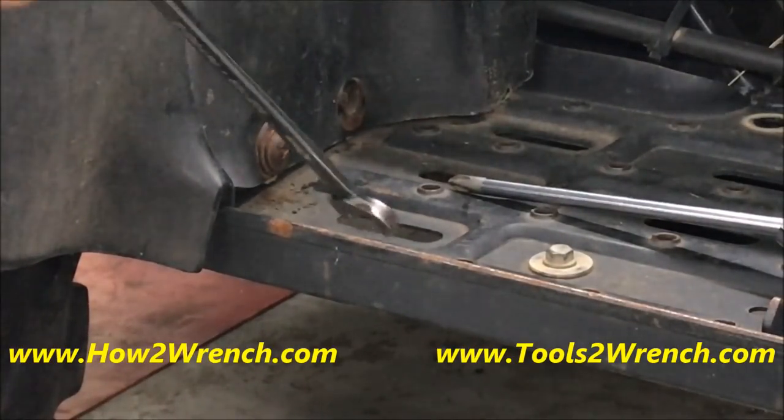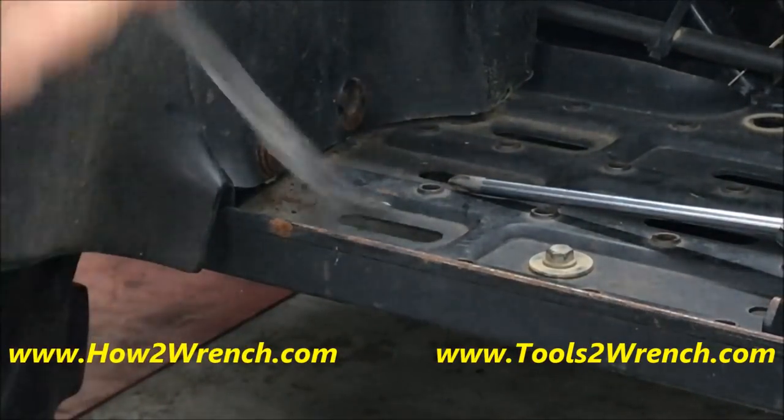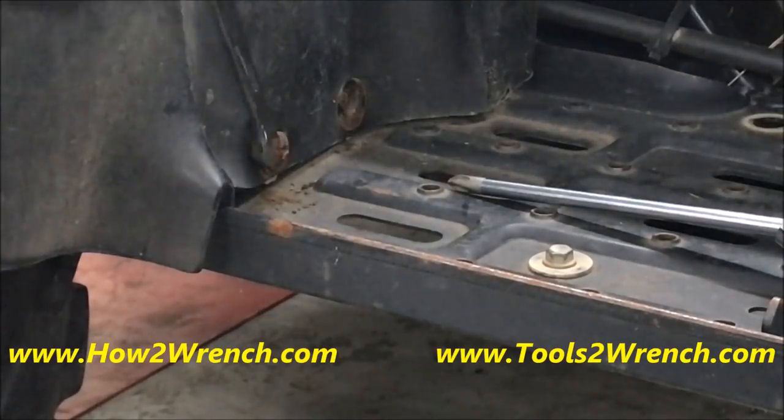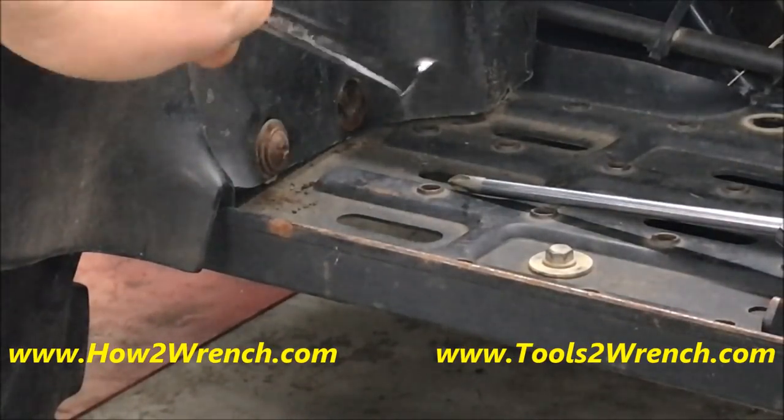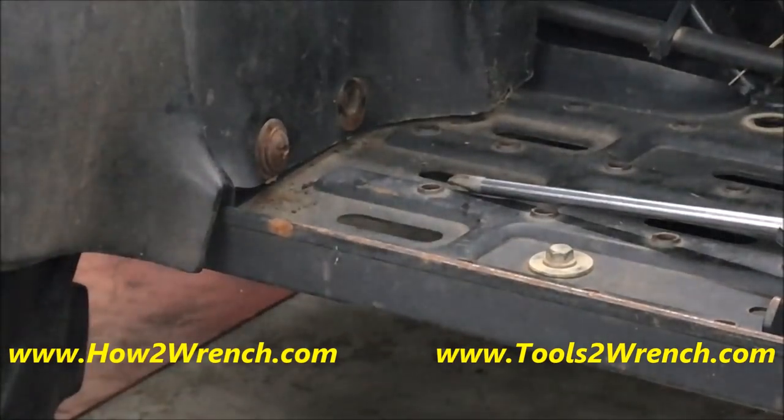So many times new techs come up and say 'this bolt is stripped' or 'I need to cut this off' — there's almost always a better way than drilling and cutting something off. There's so much human error that goes into making it so bad that we think we have no other option. There are other ways to get nuts and bolts out.